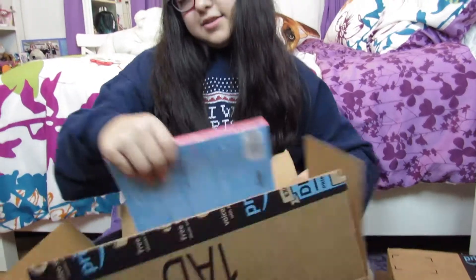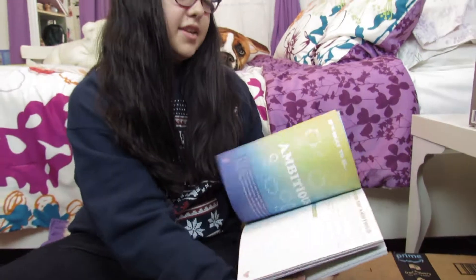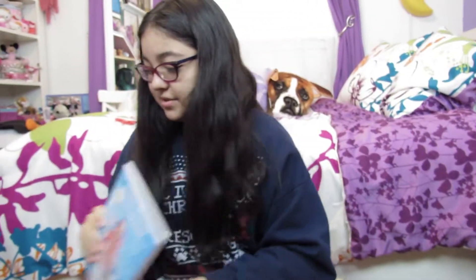I also bought Jessie Page's new book and it's really cute. I haven't looked at what it has inside yet, but you write stuff in it. Yeah, it's cute.